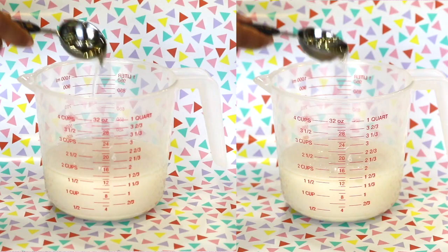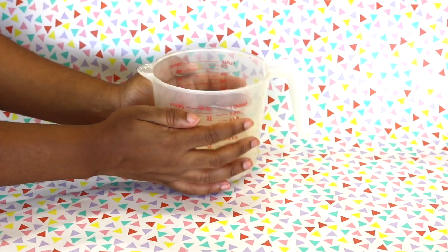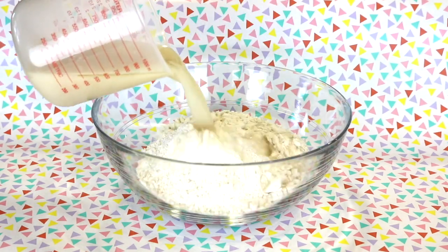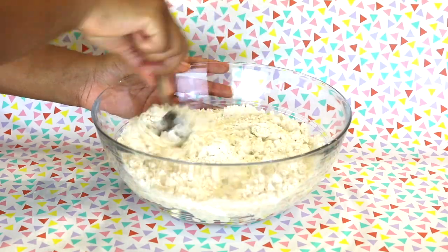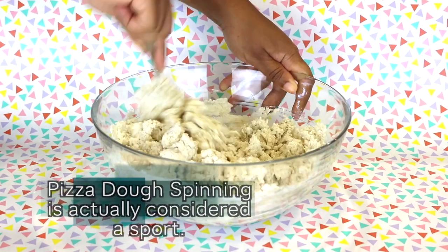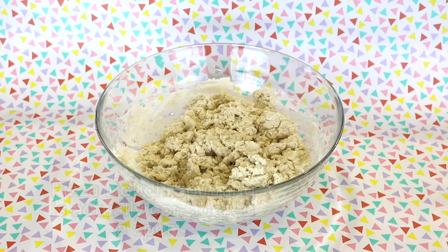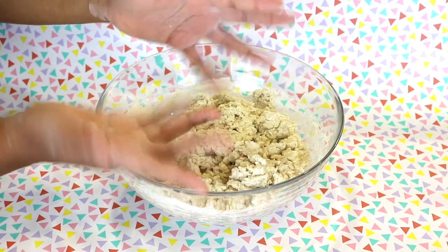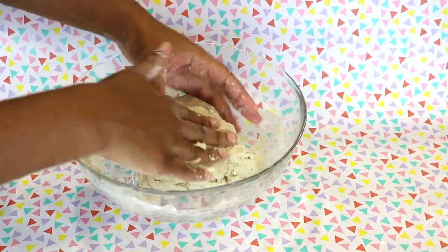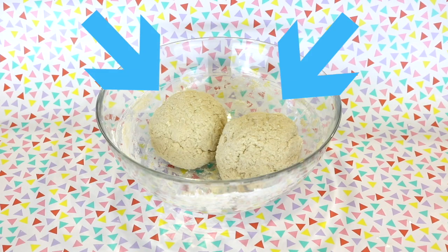Now add in 2 tablespoons of olive oil to the measuring cup and stir it around for 1 minute. Next, you're going to want to switch your measuring cup for a bowl and add in your entire packet of pizza crust flour. Then add in your yeast mixture and start mixing away. Once the dough becomes the right consistency, dust your hands with some flour and begin kneading the dough. Don't forget — you're making pizza, so have fun with it! And now, like a comet splitting apart, go ahead and separate it into two equal portions.